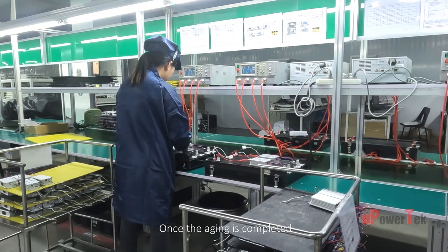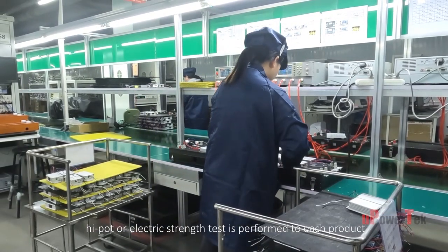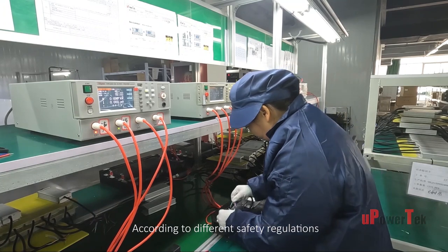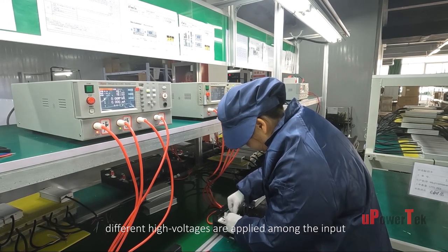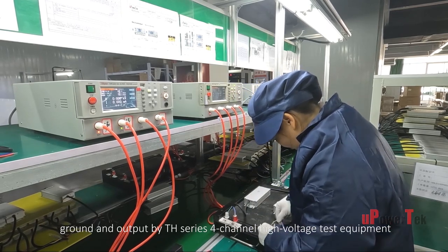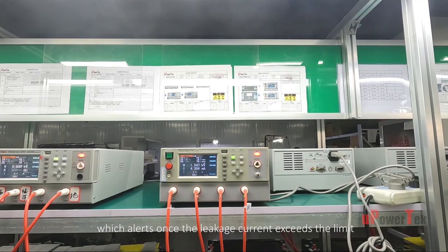Once aging is completed, a high pot or electric strength test is performed on each product. According to different safety regulations, different high voltages are applied among the input, ground, and output by TH series four-channel high-voltage test equipment, which alerts once the leakage current exceeds the limit.